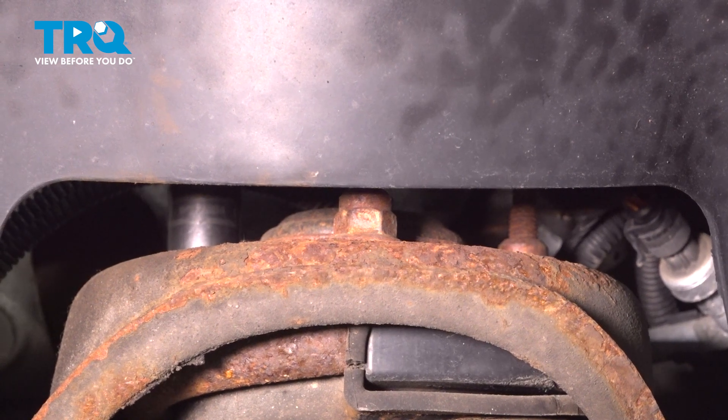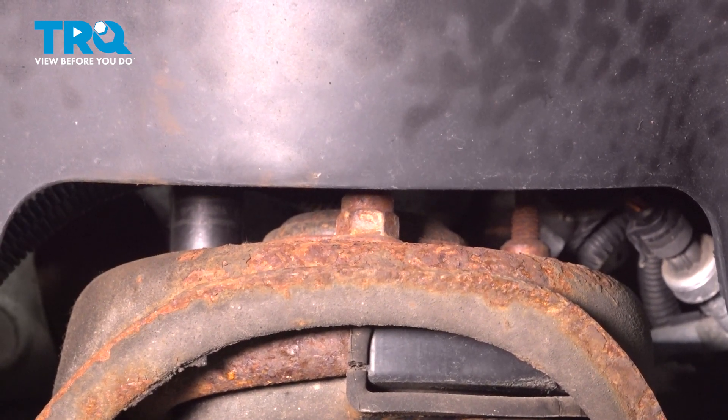Using an 18-millimeter socket, take those nuts out.